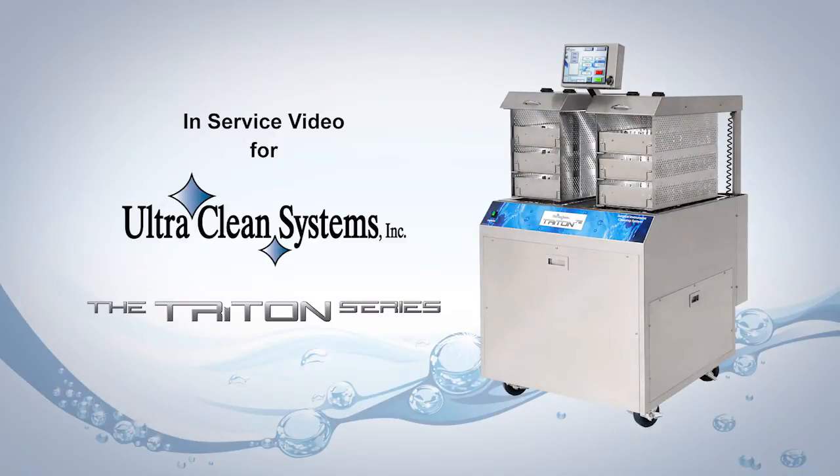The following is an in-service video for the Triton Series machines from UltraClean Systems. For instructions on how to install your machine, refer to the installation video for the XL Series machines, which have a similar layout.